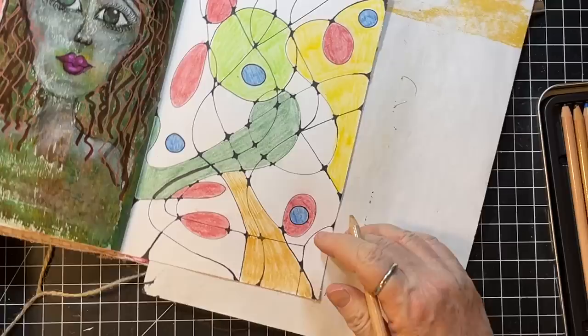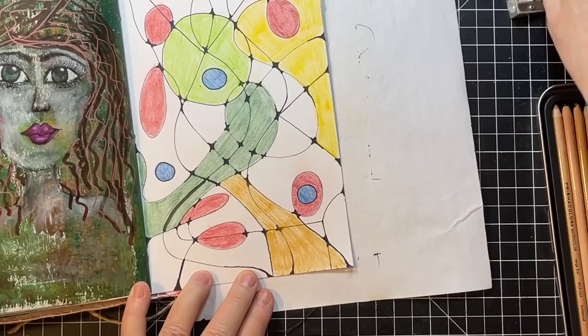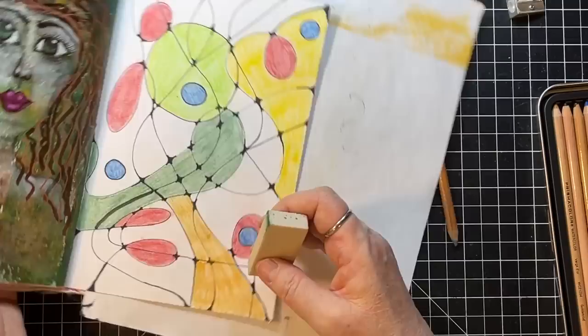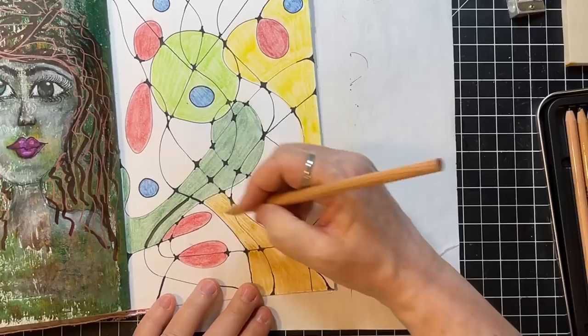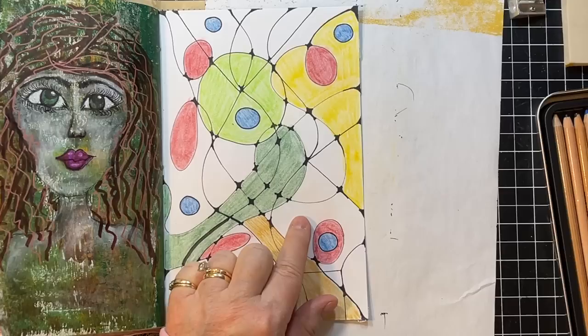There's the gold — maybe a little more up here where it was being funky. See how stripy that is? Let's see if we can make it go back and forth. I feel like maybe I want a little blue, a different color of blue, right here.